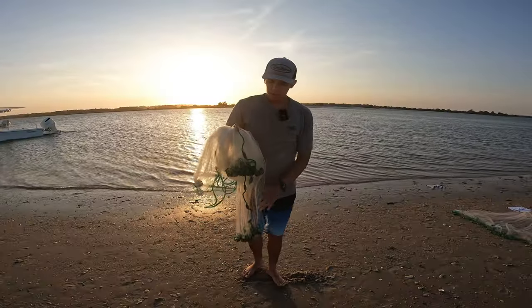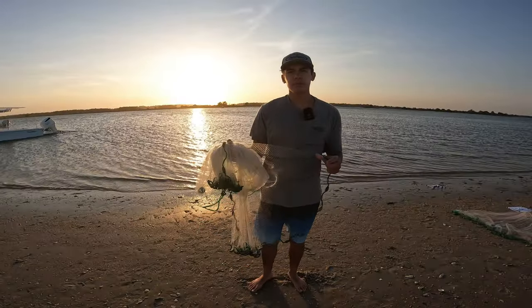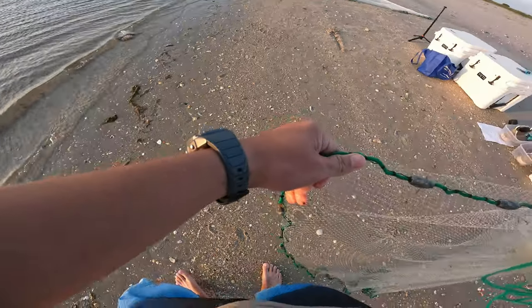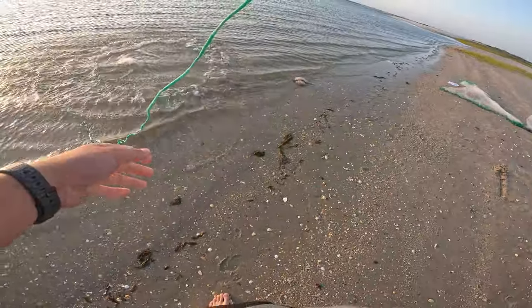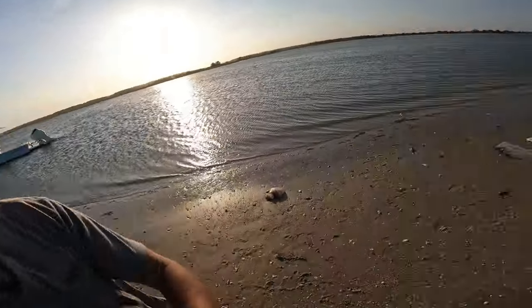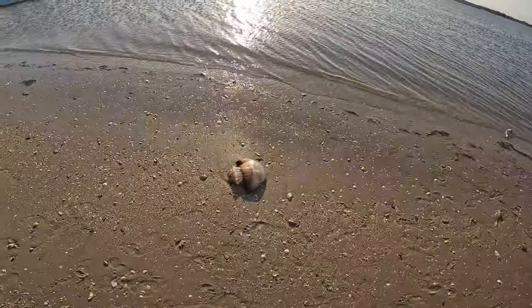Hey, what's up guys, this is James here from Inline Charters with another video. In this video I'm going to be showing y'all how to throw a cast net from the four-foot range to the 12-foot range, in first person and in second person. So y'all stay tuned and before we get started, come check this out.